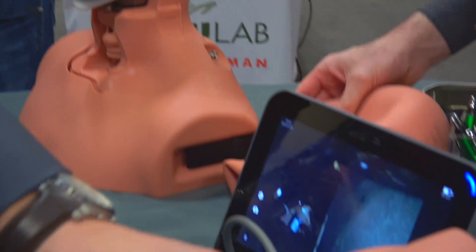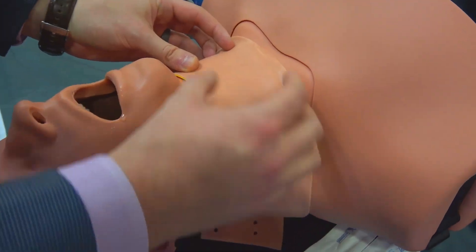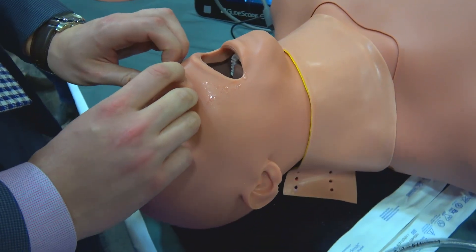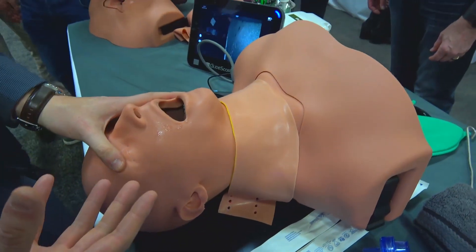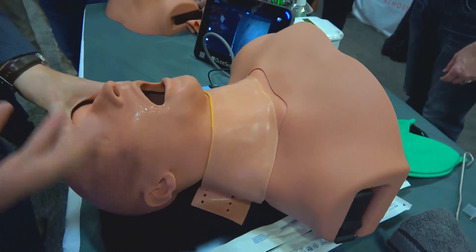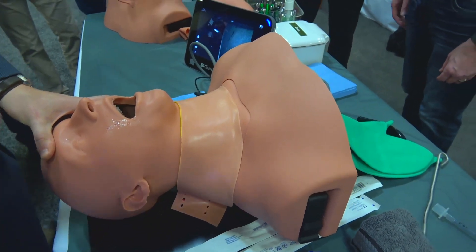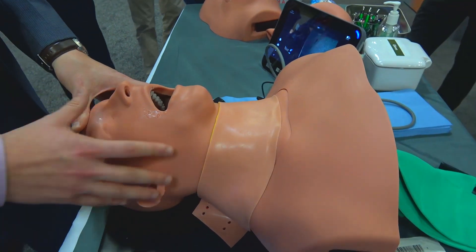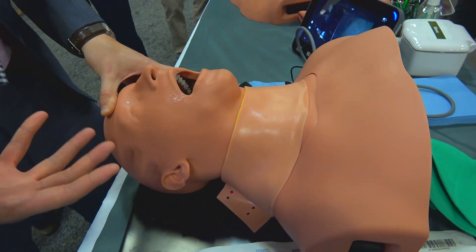It includes surgical crike — the original surgical crike from the trauma man system — as well as oral intubation and nasal intubation. The best part of Airway Man is that it's an easy, inexpensive upfront cost as well as an inexpensive ease of operation that will continue to make sure this system is in service for you at all times.